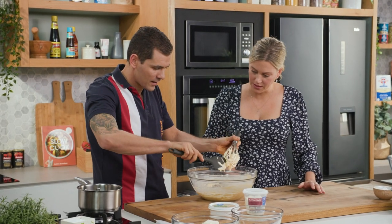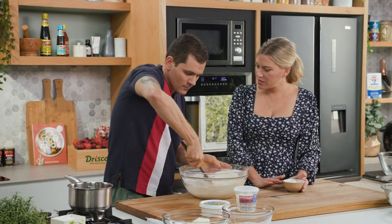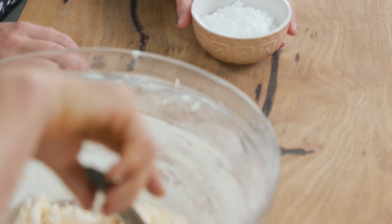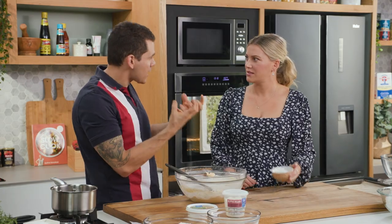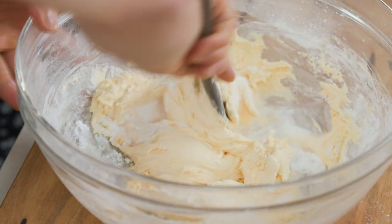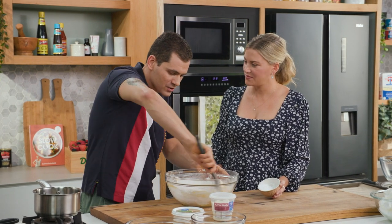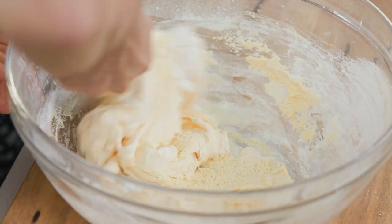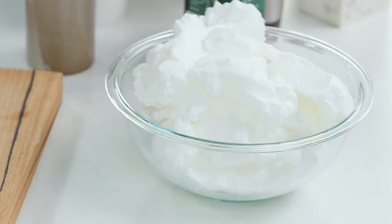Now we start to fold it with the spatula — we get all our mixture, we don't want to lose anything. Corn flour, very interesting to add that. What does that give them? It gives to the Savoyardi — it will help them to puff, and they will give them that nice spongy characteristic, because remember this one now has to soak all our coffee mixture. You see, now it's a nice antique paste. We can start now to slowly fold in our egg white.